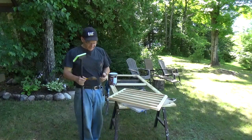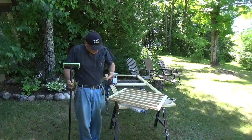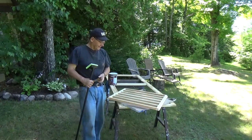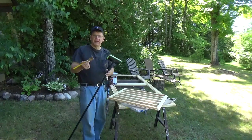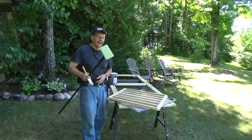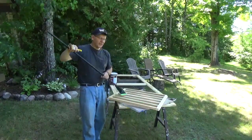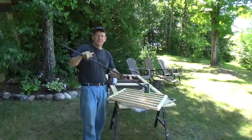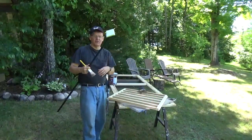My wife in her infinite wisdom suggested that I take off my good work shirt and put on a t-shirt with caulking on it, stain on it, paint on it, and some welding holes burned in it. I don't blame her. So I'm going to use two methods to apply the stain — I'm going to use a brush to cut in all the areas that I can't get at with this pad, because the pad puts a beautiful, consistent coat on fast and easy. So I'll cut in with a brush and then finish it with this pad.